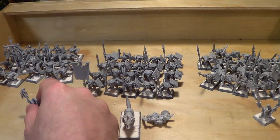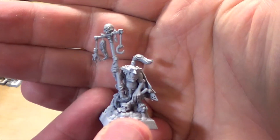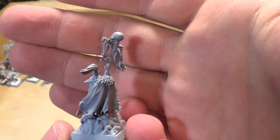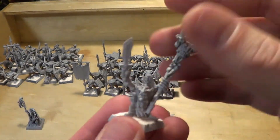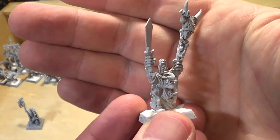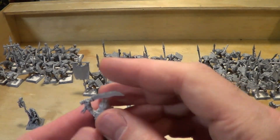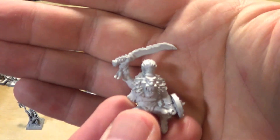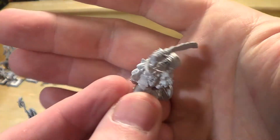I've got two mages. I don't think I showed this yet — I showed the box, but I assembled this little plastic mage, it's more of a current, more recent one. And then I also have this older style mage as well. And then I've got my war boss, which I really love this model — which I guess is good because he's my war boss — who will be a wolf-riding war boss.